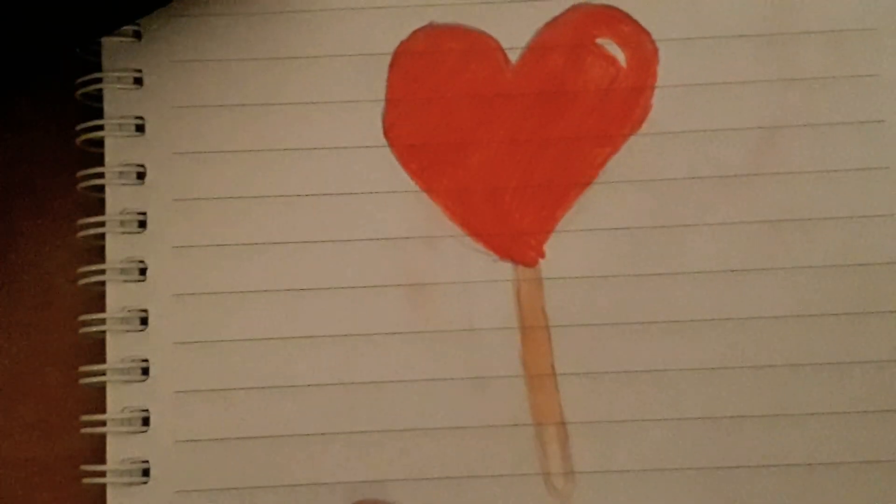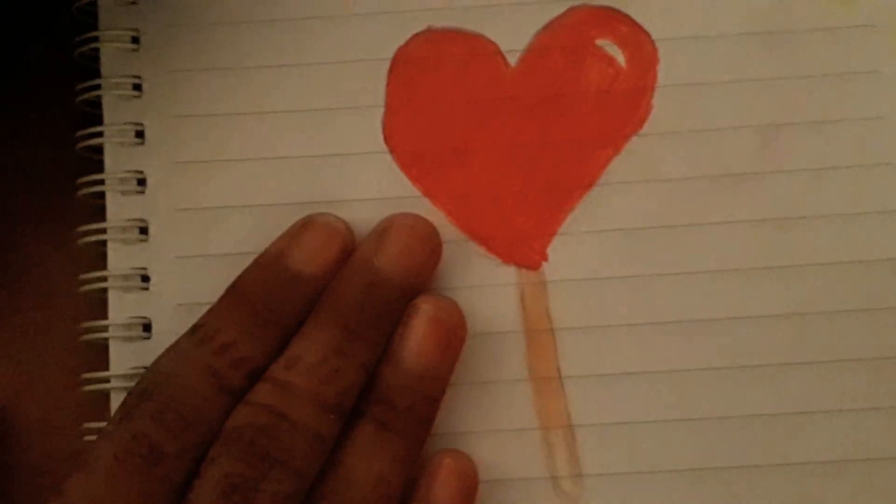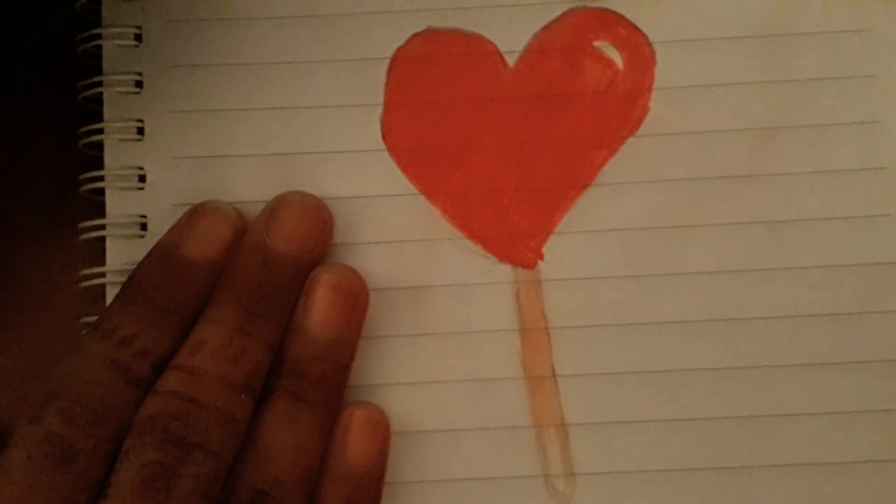I really hope you enjoyed this video and found this interesting and helpful. I will see you next Friday, bye!